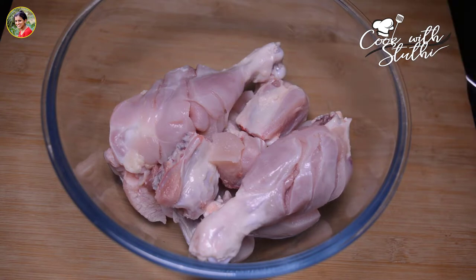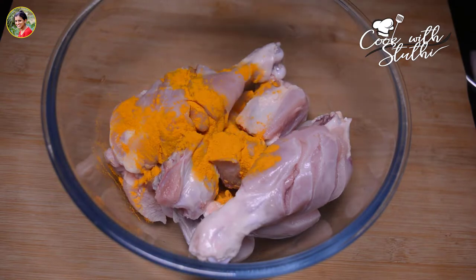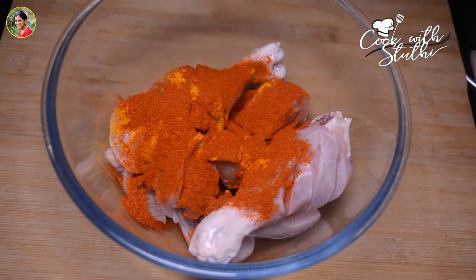Let's cook this dish. Add 1 teaspoon of tea, then add 1 tablespoon of kashmiri chili powder.